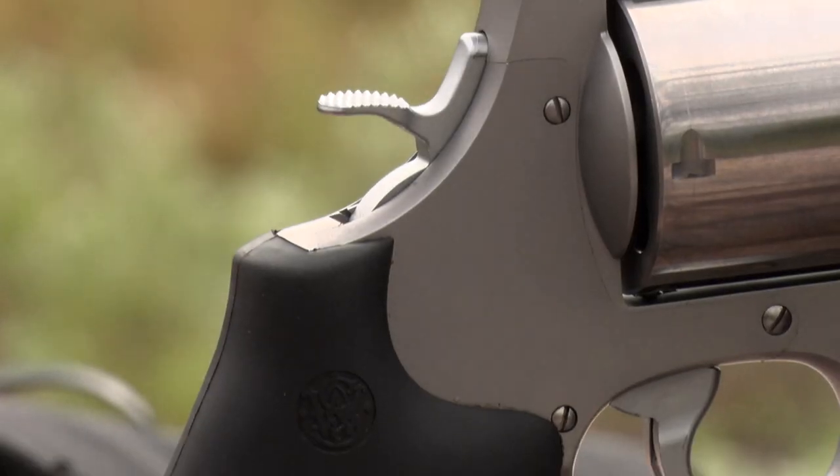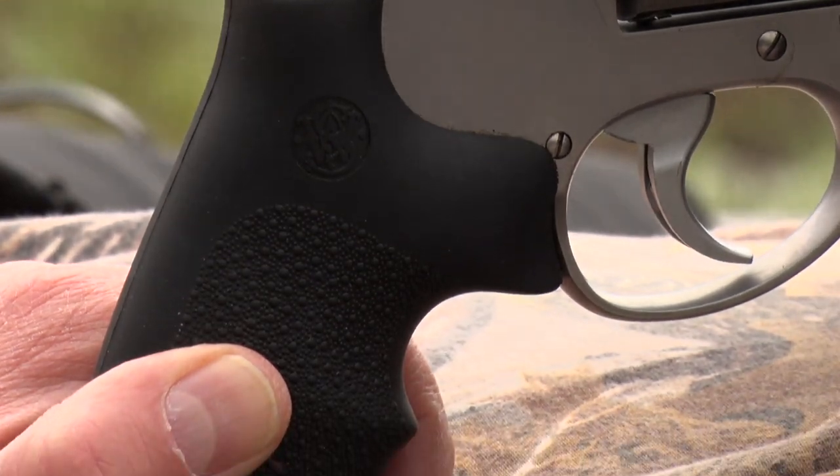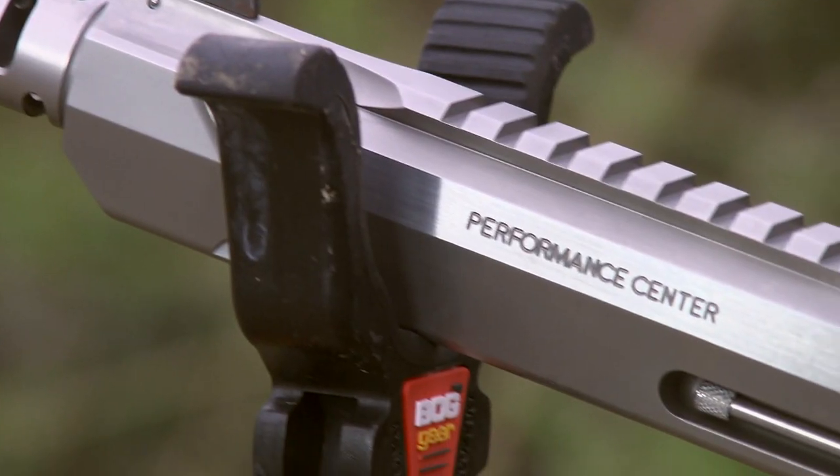Smith & Wesson, for instance — you can go through the Performance Center and make your triggers a little crisper, a little less poundage for the pull.